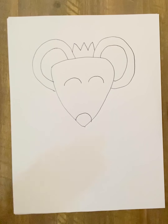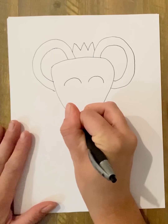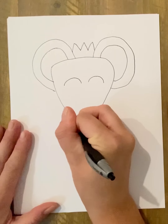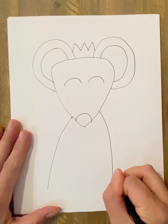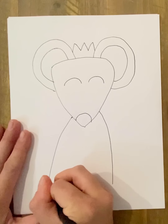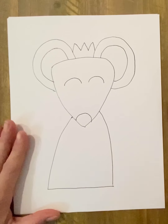She wears a blue dress with some polka dots on it. I'm going to start about right here, come down and make another sort of triangle shape, and then attach these together just like that, and come down a little right there.